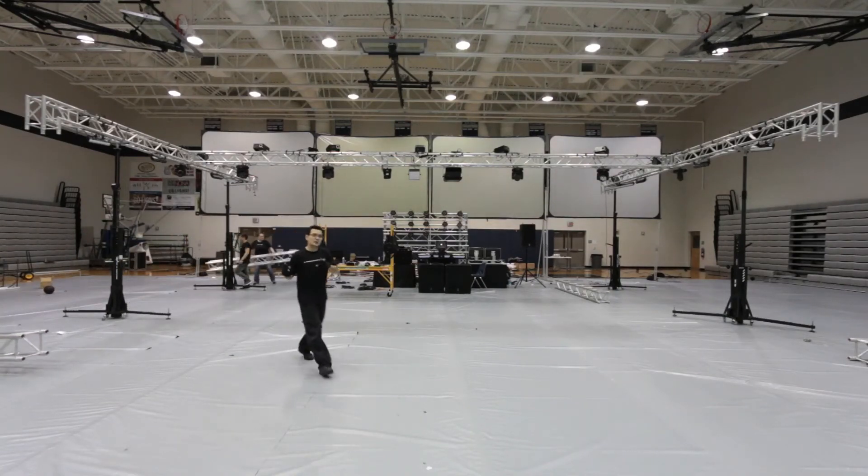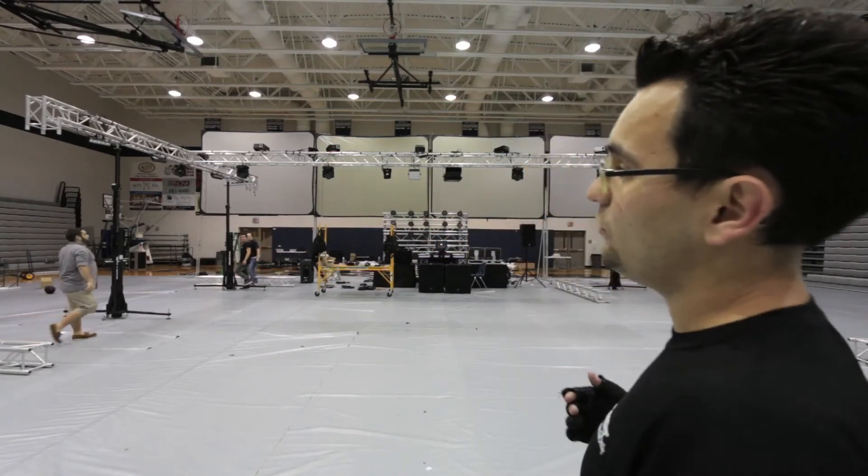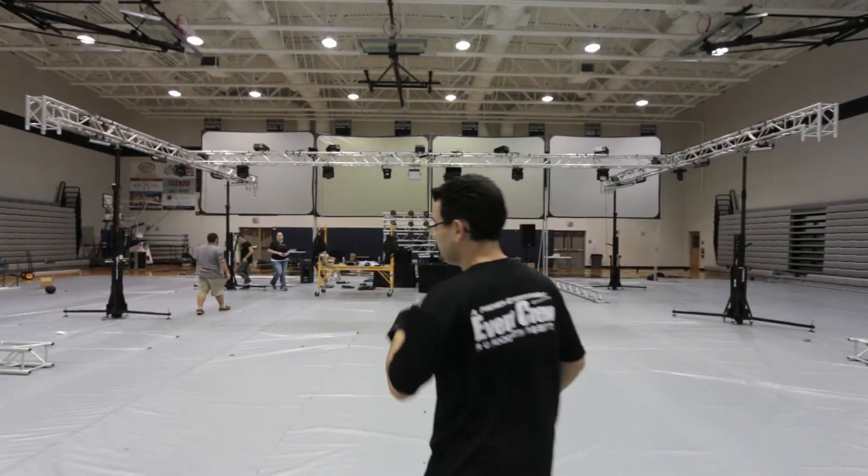You immediately notice that unlike the ST-132s or even the ST-180s, these are literally smooth as butter. It's really nice.